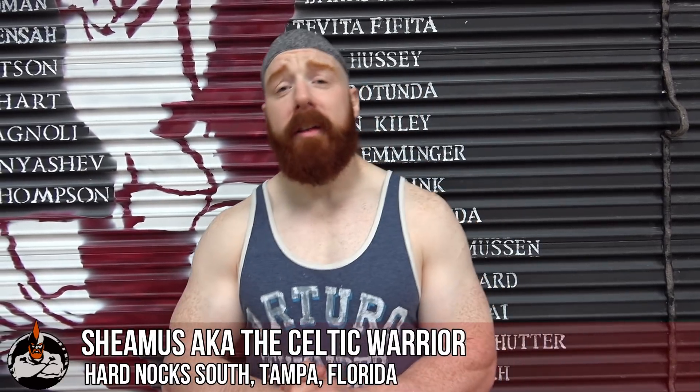How's it going? I'm Seamus, aka The Celtic Warrior, and I'm here in Hard Knocks South in Tampa, Florida. Today I'm going to do a leg workout. It's going to be short, it's going to be fast, but it's going to be intense. And just like the workout, I'm going to cut this short. So let's go do a bit.